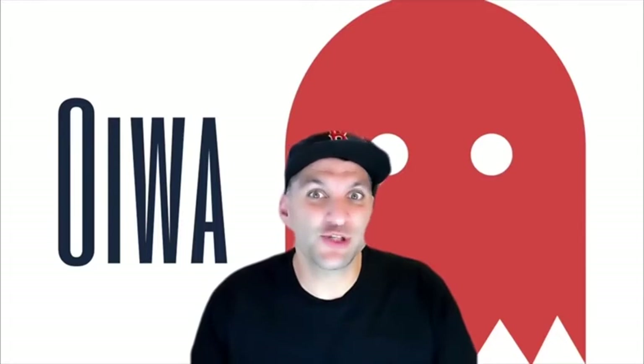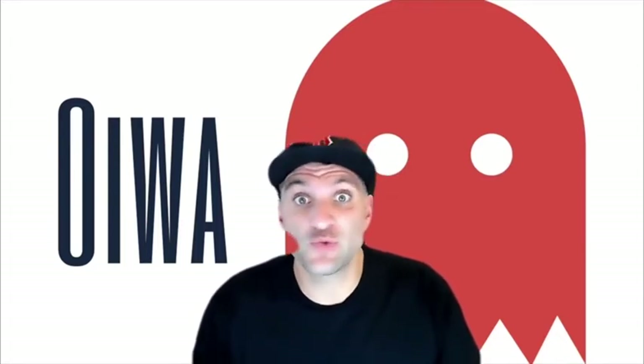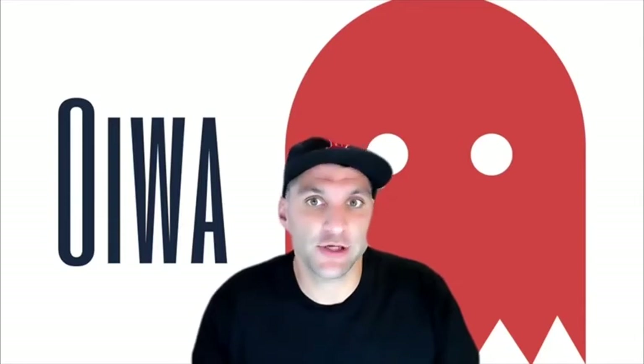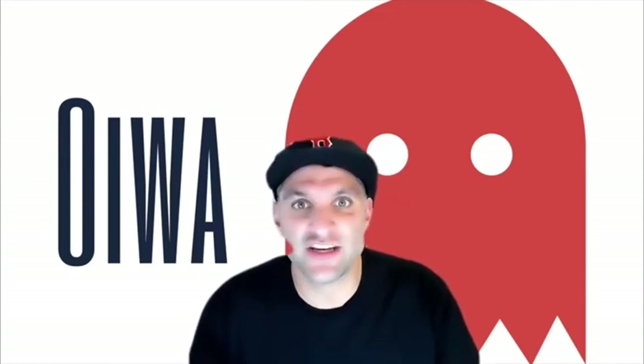Hi, everyone. My name is George. I'm the owner of OIWA, and for those that don't know us, we specialize in direct importation of Japanese mini-trucks. Think Amazon Prime, but for delivery of mini-trucks from Japan direct to your driveway.